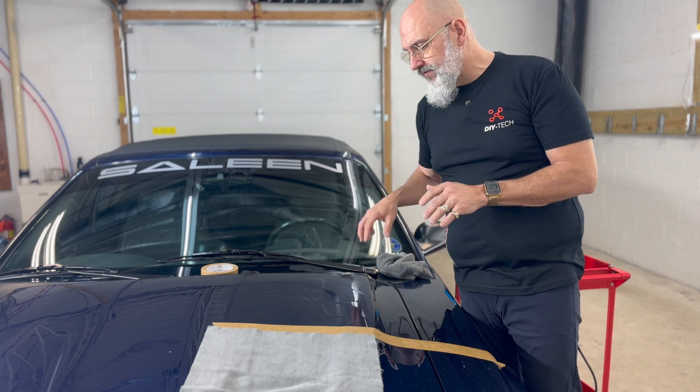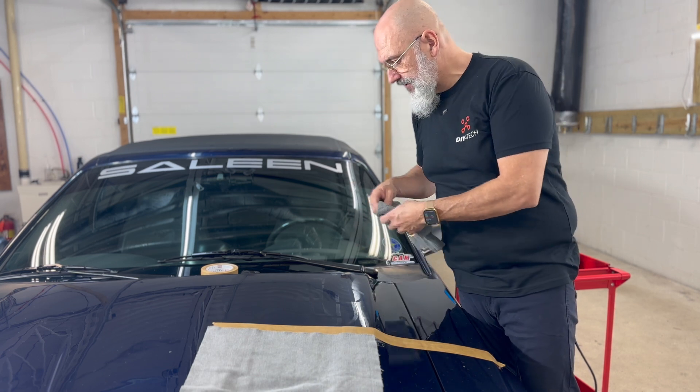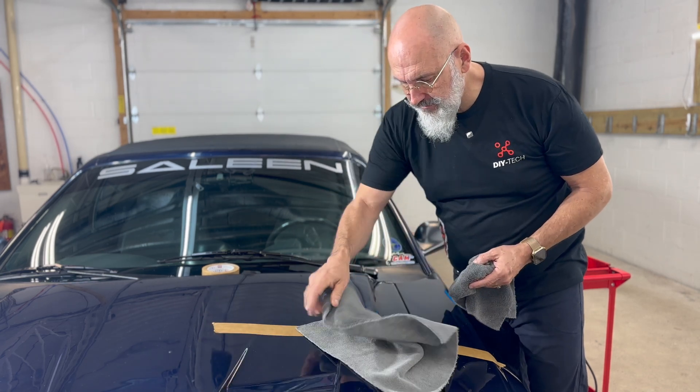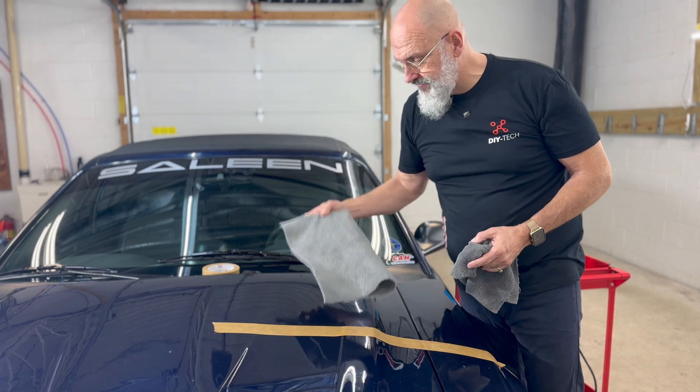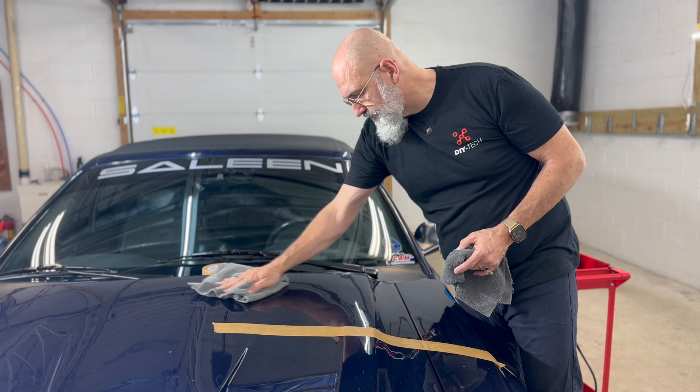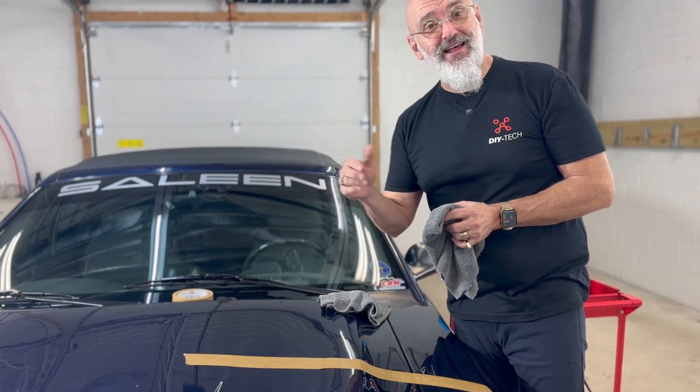We've refined this area with the rotary, cut it with the dual action machine, and wiped it off — now we're ready for our protection. Can you cut with the rotary? Of course you can. Can you finish with the dual action? Yes you can. It's up to you. If you only have one machine to get, I would say a 15mm dual action machine is a great tool to start with. From there, add to your arsenal as time and money allows.